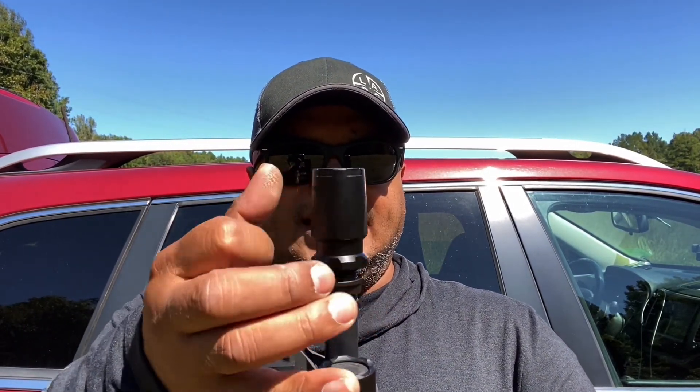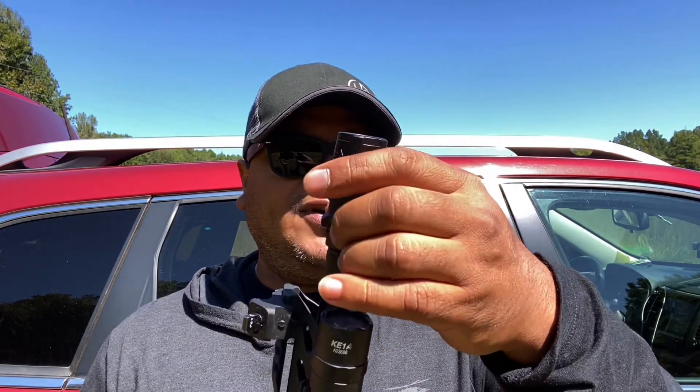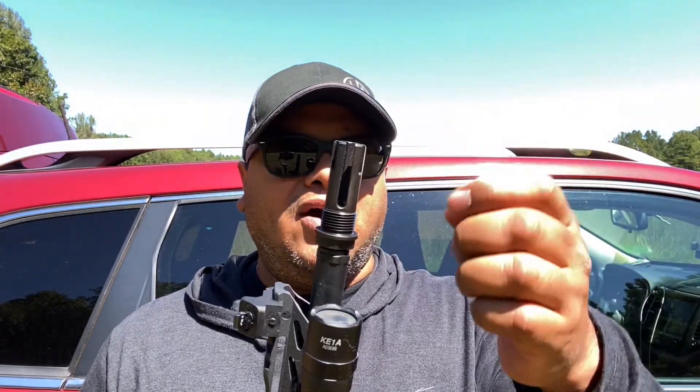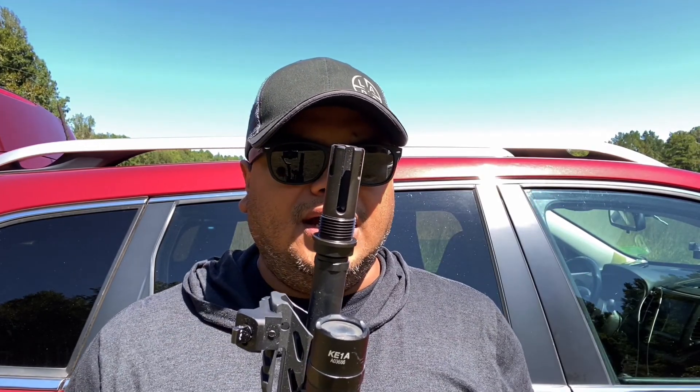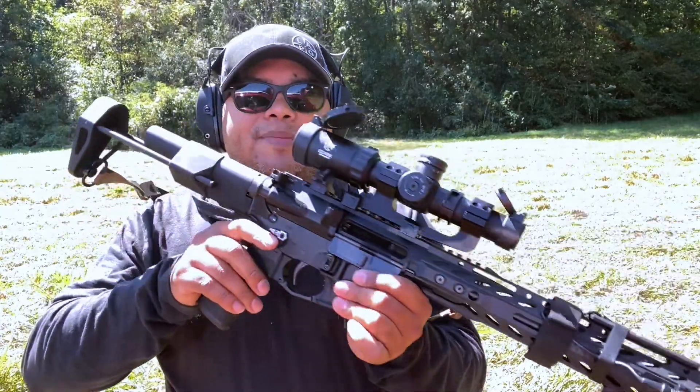The cool thing is this device also has threads, so you can put your silencer on it. You can also get a blast shield from Brick Arms which will fit right on there. It will help if you shoot in a prone position, keeping dust down and all that. So basically, we're going to shoot it without the blast shield first, just to see how much louder it is and how much flash it puts out, and then we'll put the shield on and see how it does.